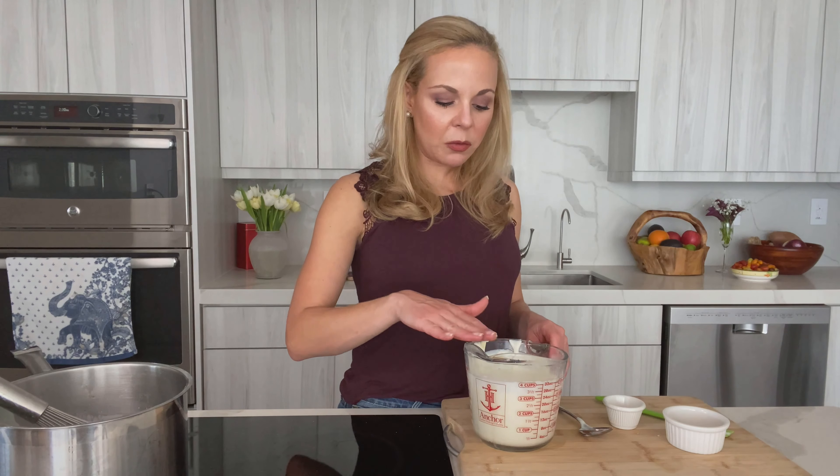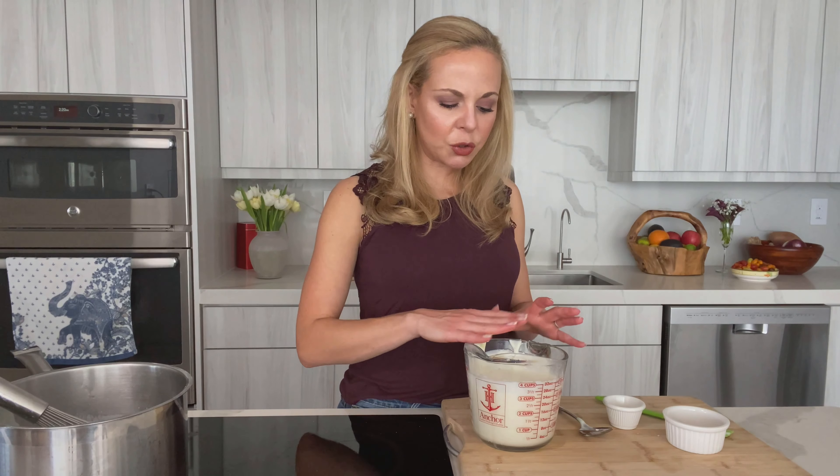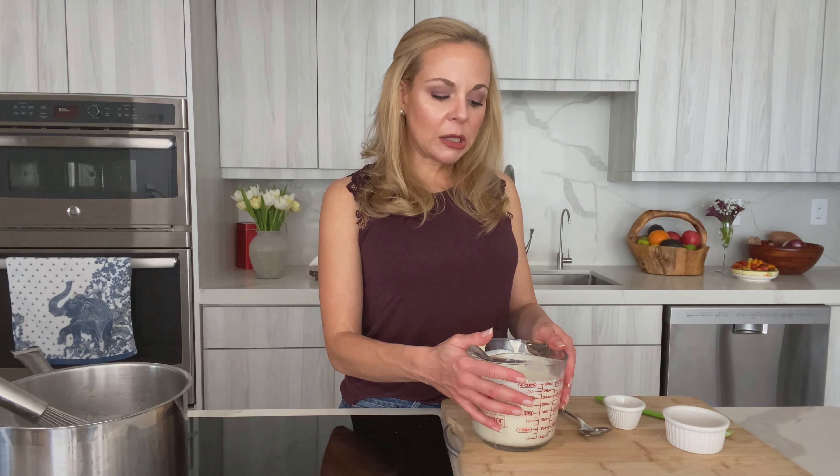For storage, make sure to press plastic wrap directly against the surface of the bechamel to prevent a skin from forming. If you cover it right away, the steam will also help prevent a skin. You can also rub a little butter on top — like we do with pastry cream — to create a butter film seal. If a skin does form, just remove it and give it a mix when you reheat; it will likely disappear anyway.